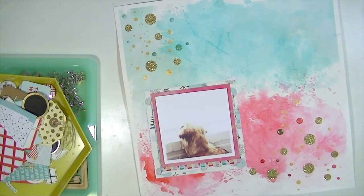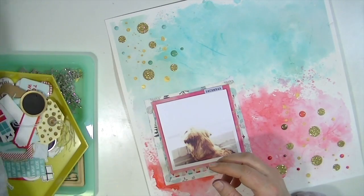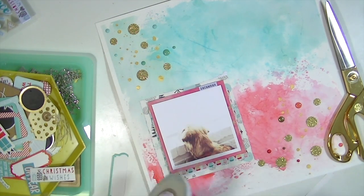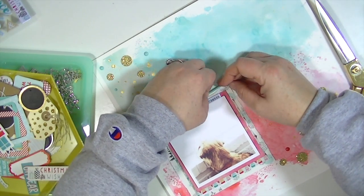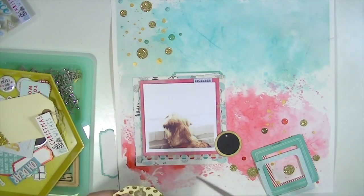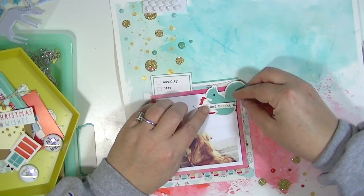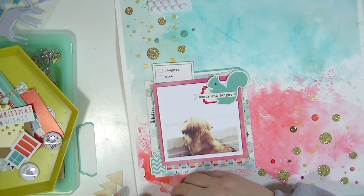I'm going to use a couple of the puppy stickers from Pink Fresh Studio. I really love those labels — they're super cute — and I'm cutting one in half, putting half at the top and saving the other half for another project. There's one of those little tags from the Basic Gray set, and I used a gold paint pen to make it gold, which is really fun.